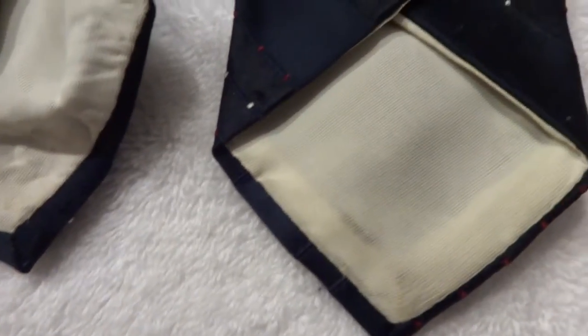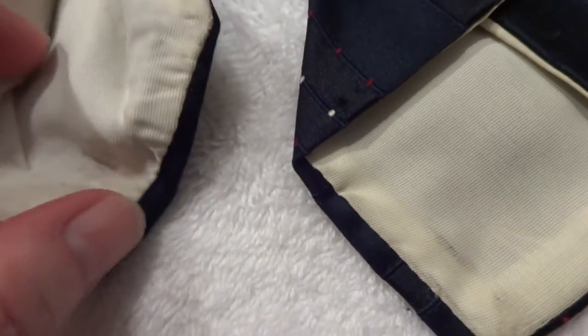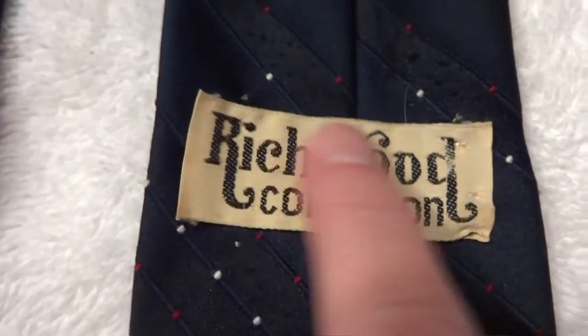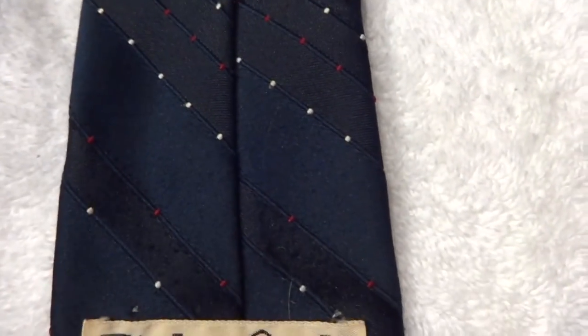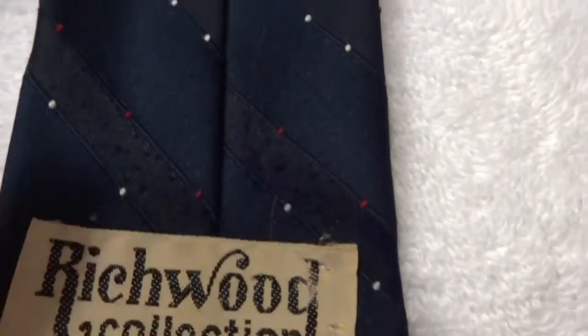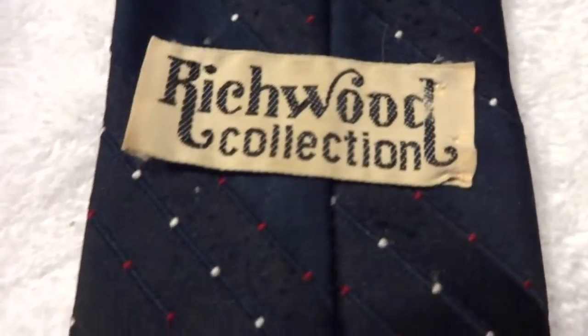Now this next tie, you can see, has the same kind of issue. It's really dirty right in here and right in here it's kind of yellowed. And even the name sticker is really grubby, like it's been sweated on or something. This particular tie has a snag up here, so I might not sell it, but I want to test it anyway. It's very heavy.